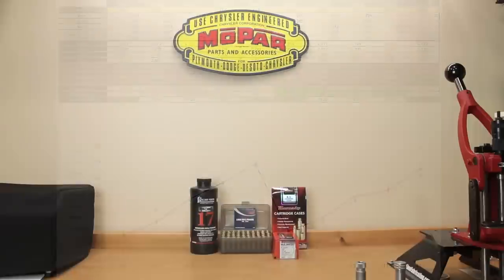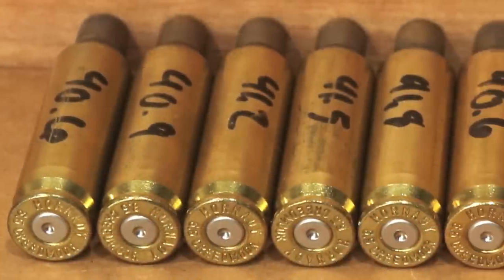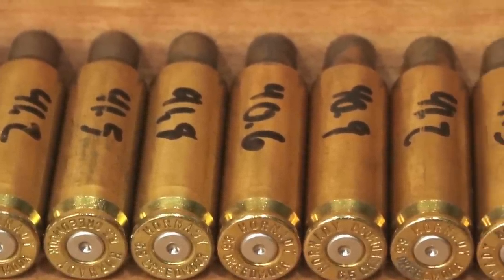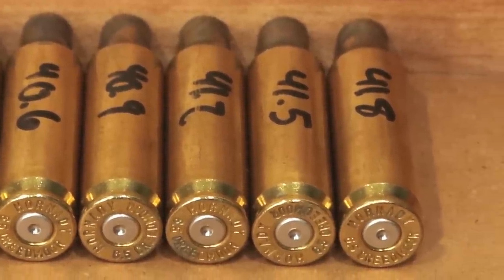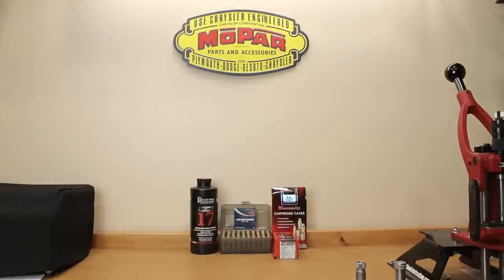Discussing the brass from a pressure standpoint: looking at the brass, there's nothing that makes me nervous. The primers are not overly flattened, there is no ejector mark on the brass, and nothing that really concerns me. In fact, it's actually comforting that all the way up to 41.8 grains we really didn't see any pressure signs, which is reassuring since Reloader 17 is not a temperature-stabilized powder — meaning even if it were a little warmer outside, we wouldn't expect blowing primers.